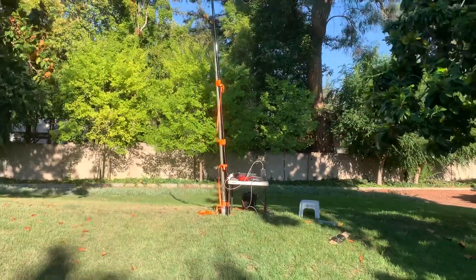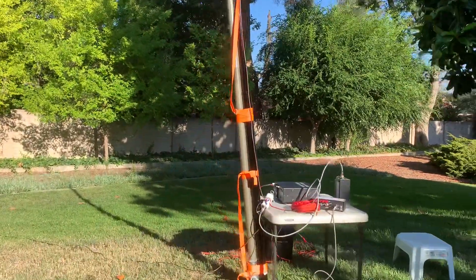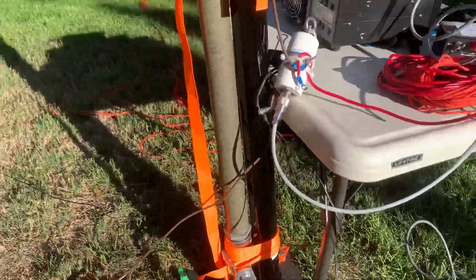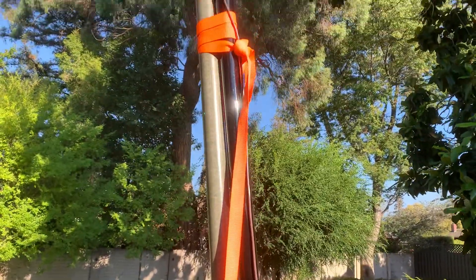I'm going to try to see if I can reach a long distance. This is the pole and this is the base of the pole. I just tied the pole to the green pole.